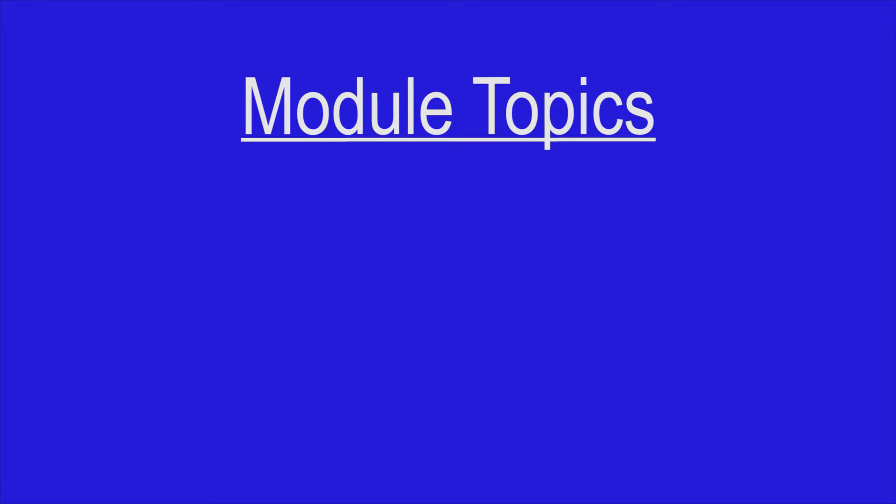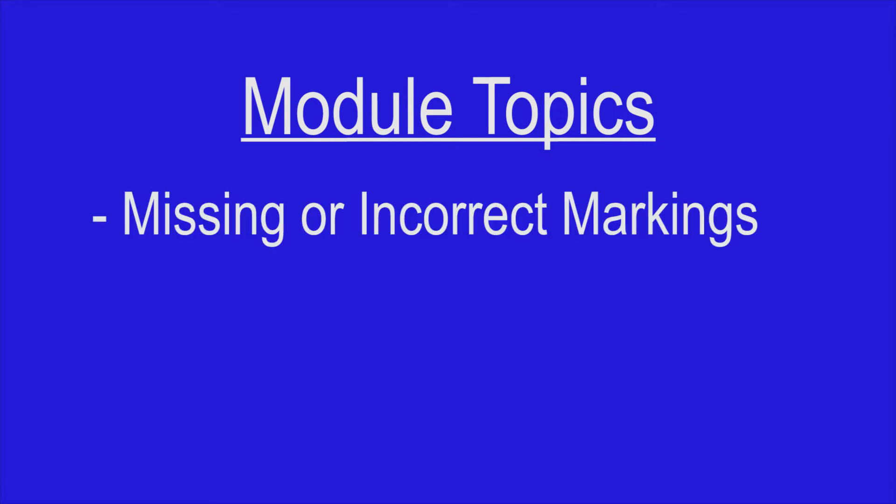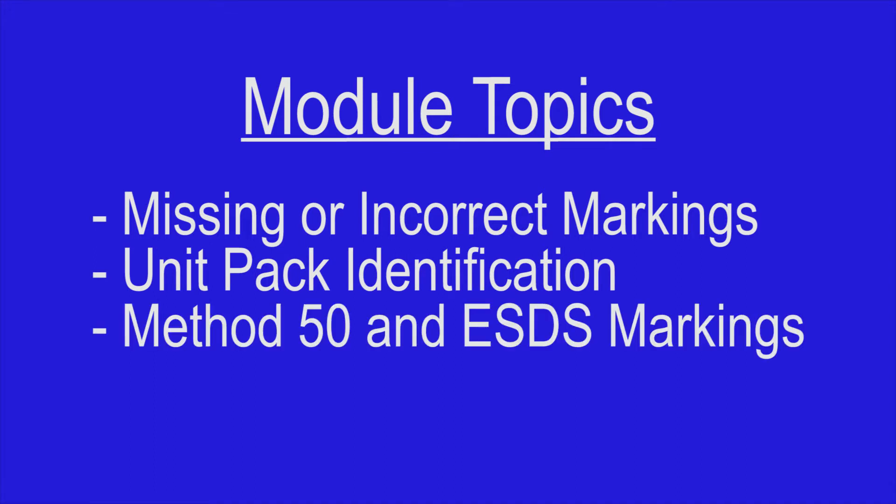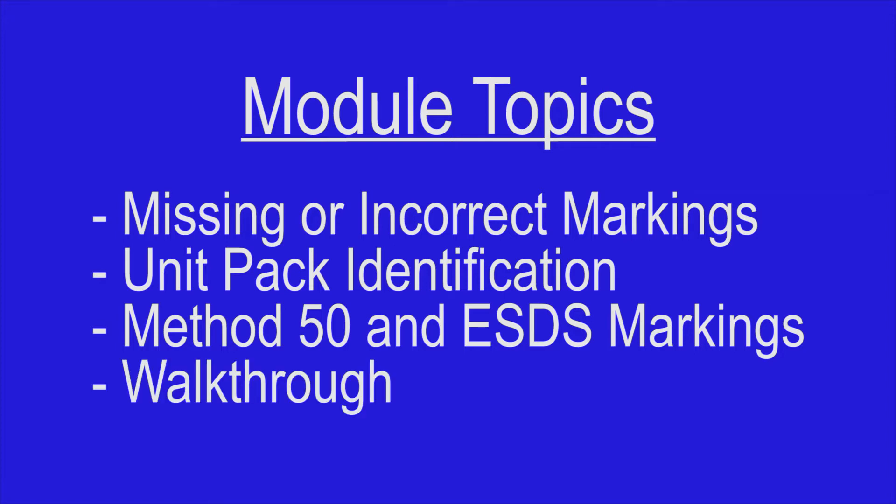This module will address the following topics: missing or incorrect markings, unit pack identification, Method 50 or electrostatic discharge-sensitive markings, and we will conclude with a walkthrough on how to find this information.